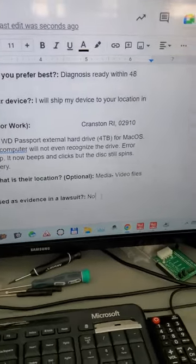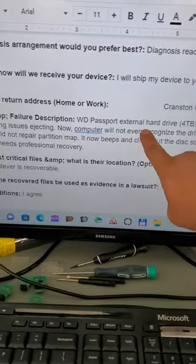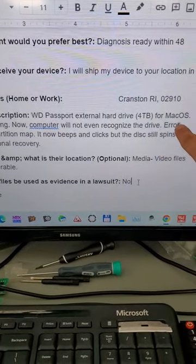Hey there, Data Recovery Guru here. I hope all is well. Today we are working on a Western Digital Passport external drive of four terabyte that was used on a Mac OS.